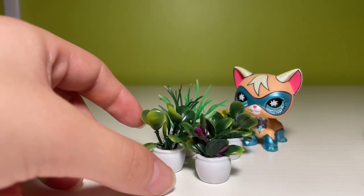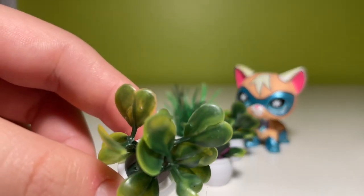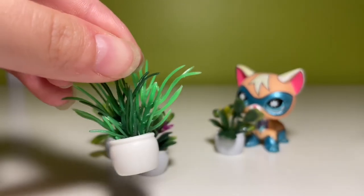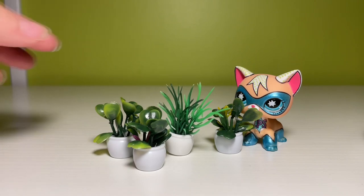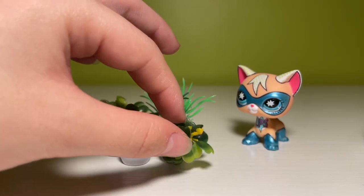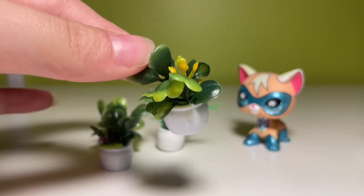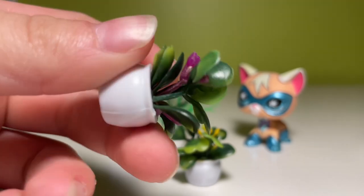Next in our miniature land, we have this little variety pack of house botanicals. I think they're cute. Obviously they are super fake — clearly plastic — but in an LPS set, it's not that big of a deal. This is something more in the background; it's not really a focal point unless one of my characters throws a pot at another one and it breaks. But these are super cute and I'm a big fan.